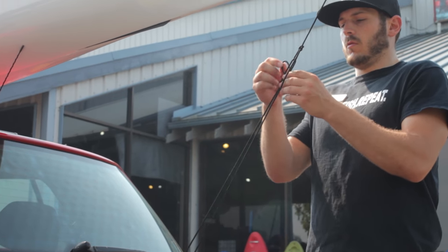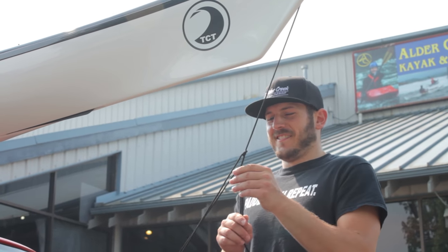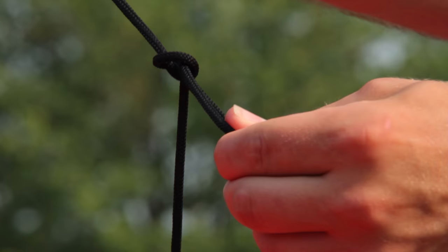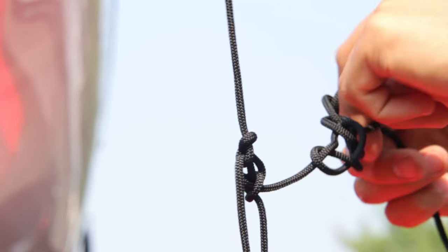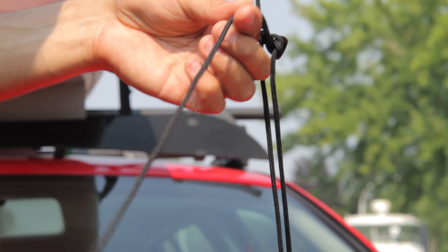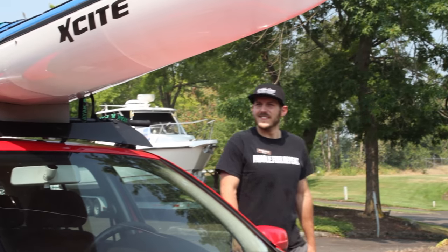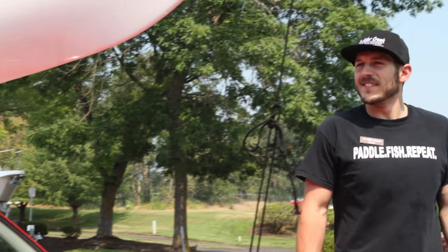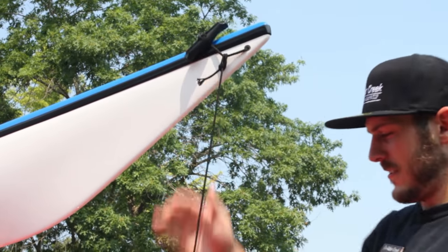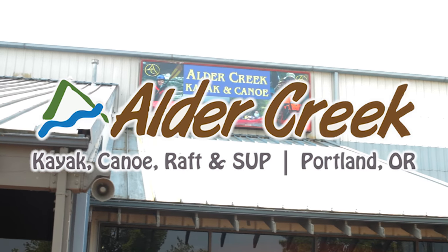So now you know. Next week we're going to show you some of our favorite methods for tying down boats and some of our favorite knots that we use constantly here at the kayak shop. If you have any questions about this method or anything else that has to do with kayaking, make sure you let us know in the comments or reach out to us at Alder Creek. Go confidently knowing that your kayak is strapped securely to your car and that you've got the extra precaution of balanced stern lines.